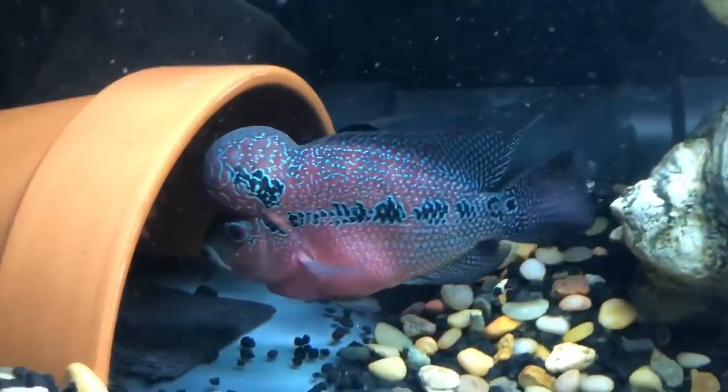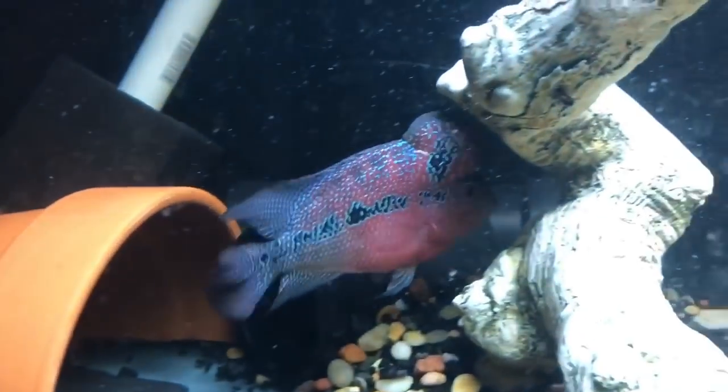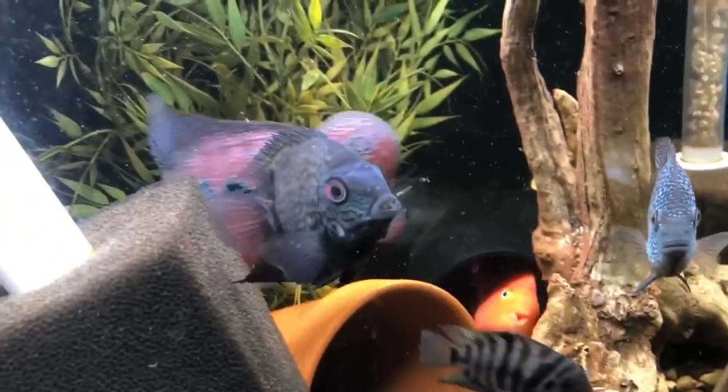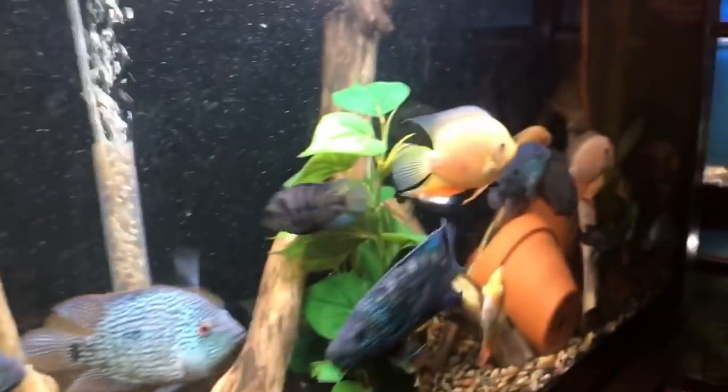A lot of guides on the internet tell you to keep flower horns in smaller tanks and that they seem happier there. I'm not sure I believe this, because if you think about all the fish these fish originated from, none of them are like that. So why would the flower horn be that way? I compare it to a Trimac — the bigger the tank the better. It's said they stress out in big tanks, but I don't know. If you look at all the fish the flower horn originates from, they're all on the same platform, and that 30-gallon tank for a six-inch flower horn seems odd to me.